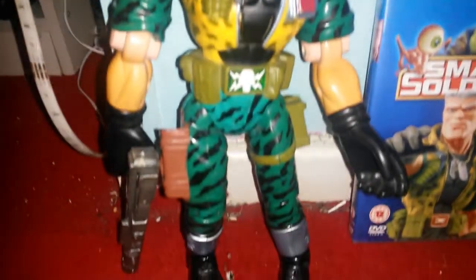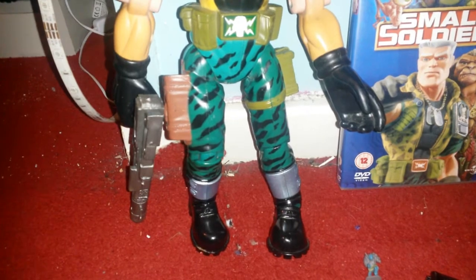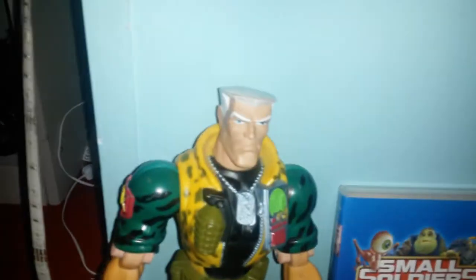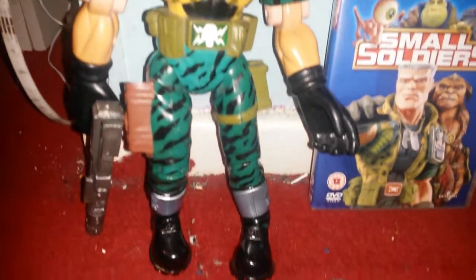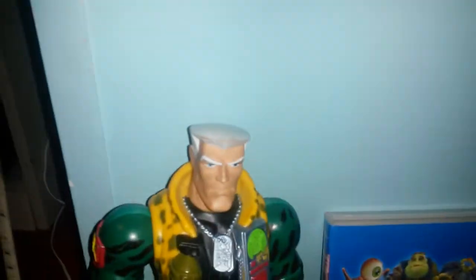He's a 12-inch figure, and there is an Archer 12-inch as well, but he's quite hard to get hold of, especially with all his equipment. I saw the room guard on eBay which is brilliant — I love that. Might in the future get him again. He's a great toy line.